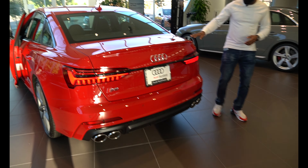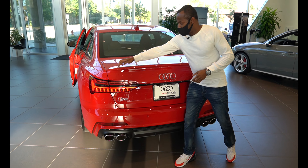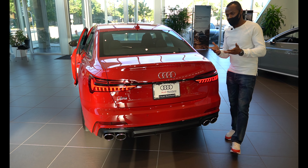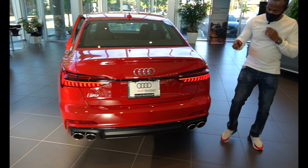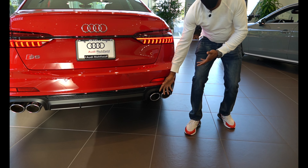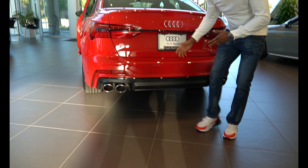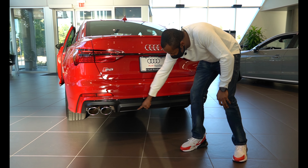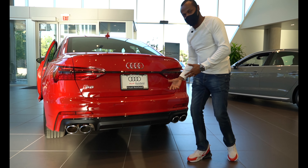Going over to the trunk, this has a little lip spoiler — it's very small, but it puts a nice design touch on the car. Going to the bottom, this car has quad exhaust and they are real exhaust — two here and two on the other side. It's also got diffusers in the rear, which really enhances the back of the car.